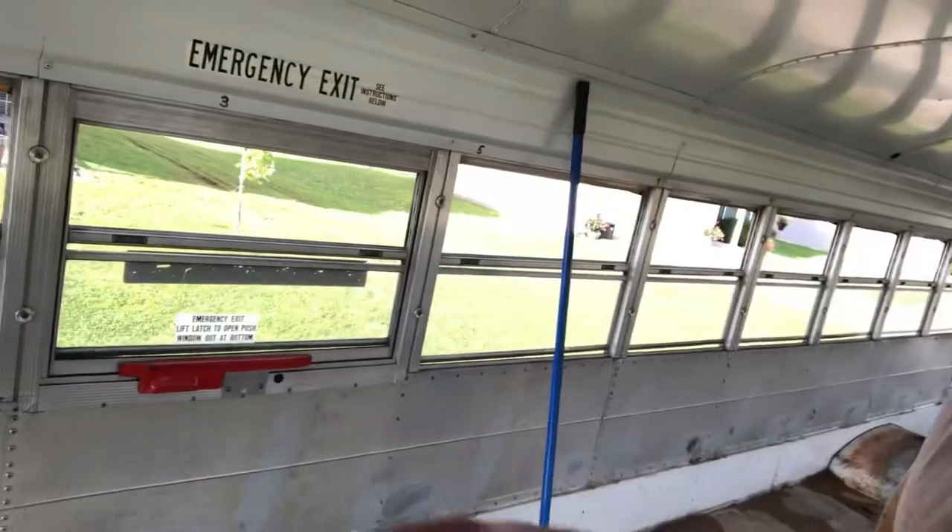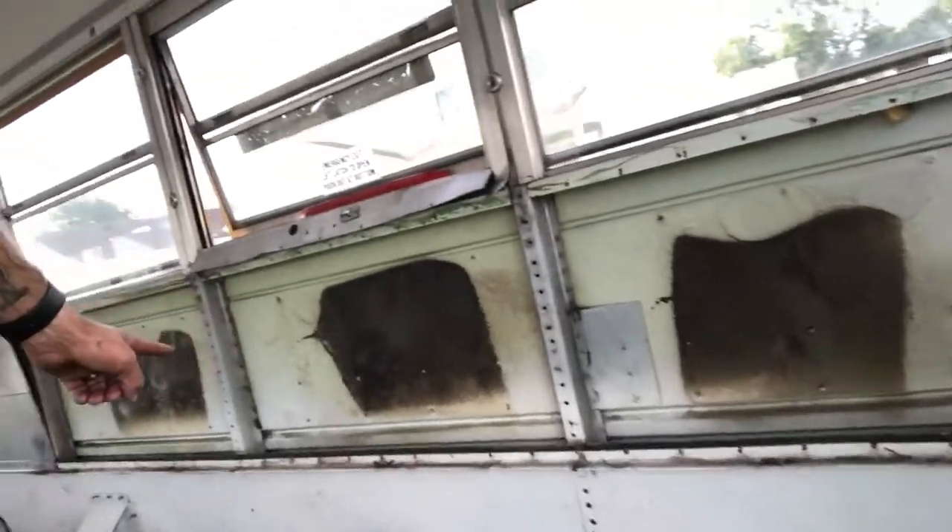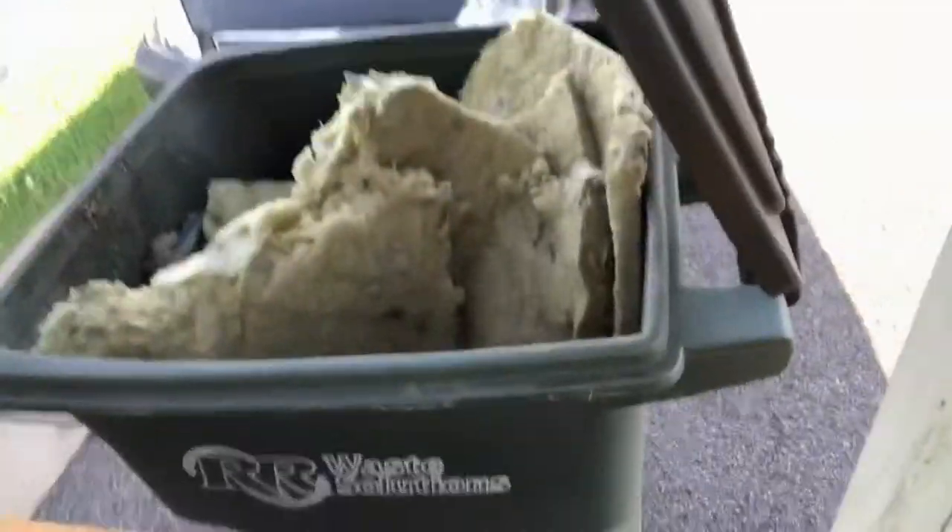I'm going to get the rest of these panels out and go from there. Now it is insulated right here — that's where the panels have been taken out and there's insulation that was in there, which I'm just throwing away because we don't want it. We're going to re-insulate it.